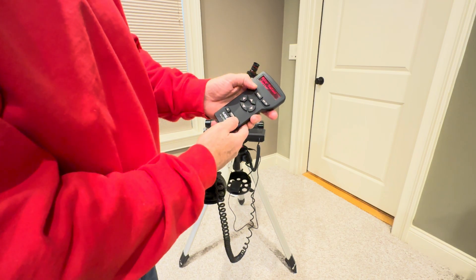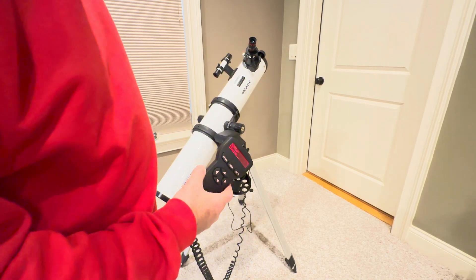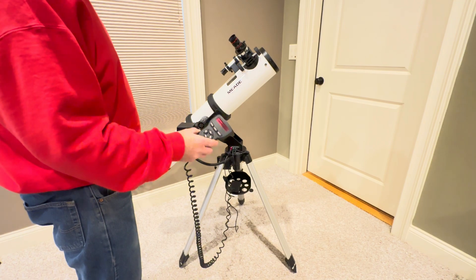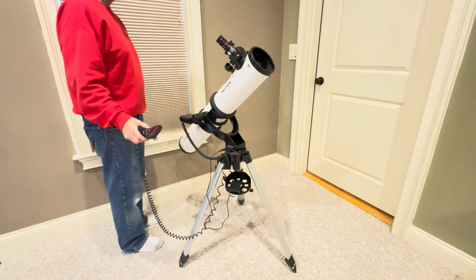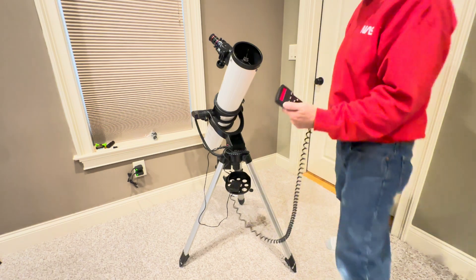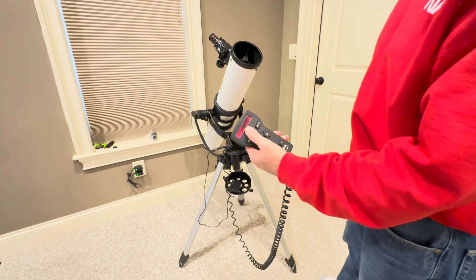Select Jupiter — it'll calculate where it's at, then you say go to. It'll go to roughly where Jupiter is. These are older telescopes so it gets pretty close but may not be exactly there, so you'll have to play around and get it centered by looking at where Jupiter is in the eyepiece and the finding scope. It's getting to where Jupiter is now; once it finishes slewing it'll beep. It's just making final little adjustments, then it shows the coordinates where Jupiter's at.